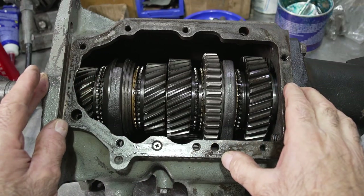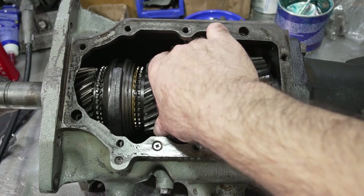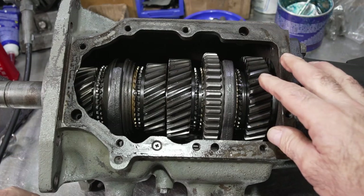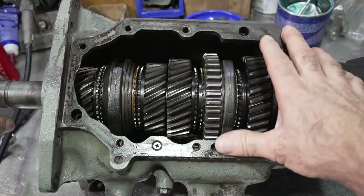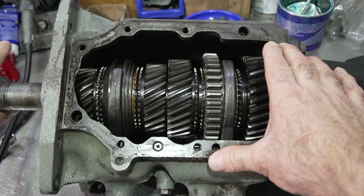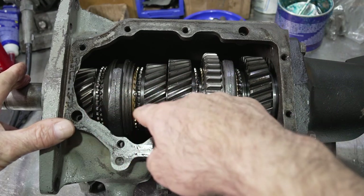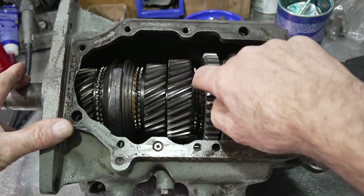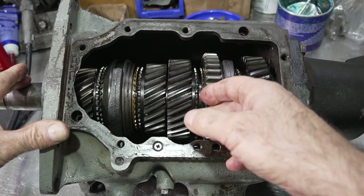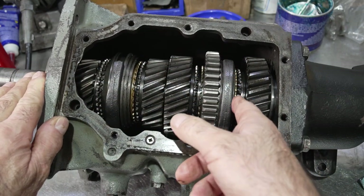This transmission is locked up — it doesn't turn. The shifter shafts are kind of in neutral but nothing's able to move. Looking at the gears, second, third, and the main drive engagement teeth are pretty well worn, which means the synchronizer assemblies are also likely worn. Probably second, third, and the input shaft are all going to have to be changed. First gear looks pretty good — the engagement teeth are not too bad.